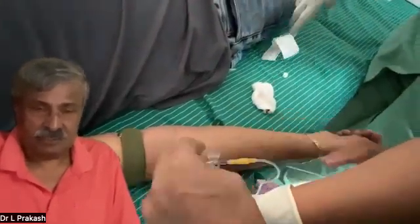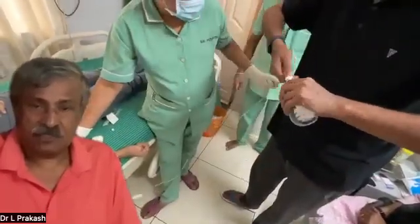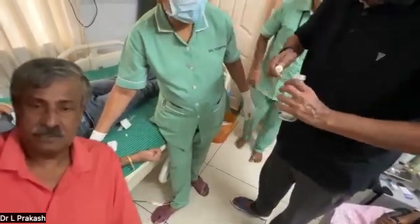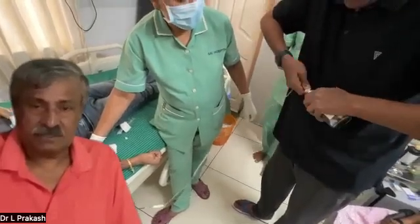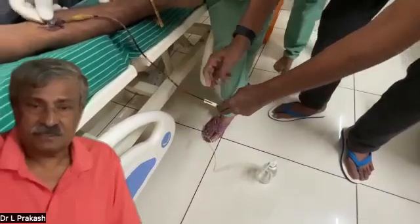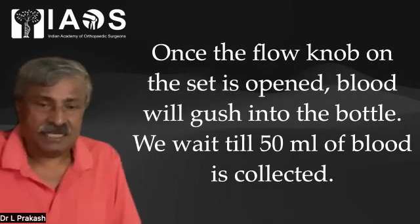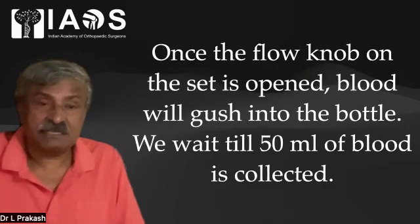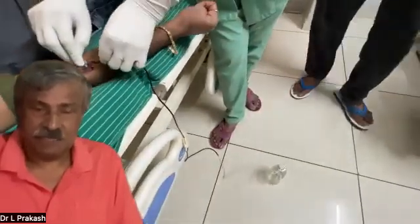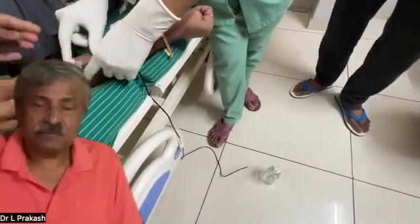We have connected a normal saline set and are now pushing it into the vacutainer bottle. The moment it enters the vacutainer bottle, the fill chamber suddenly collapses. The instant we open the knob for blood, blood will rush into the bottle and we wait until 50 ml of blood is collected. In our formula, it is 50 ml of blood mixed with 50 ml of ozone at 70 micrograms per ml concentration.